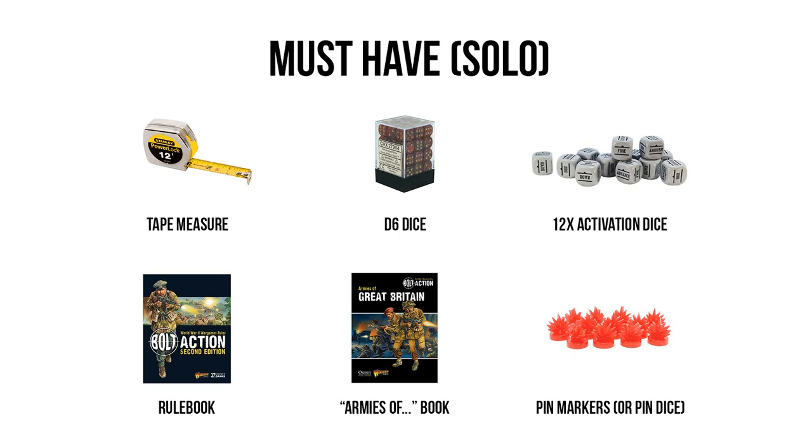And really, that's all you actually need to get started in Bolt Action. It's pretty cutthroat, and the activation dice aside, you're not spending too much on items exclusive to this game, aside from the literature you need to play it.